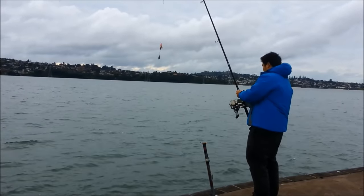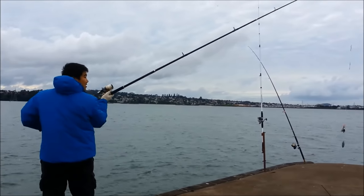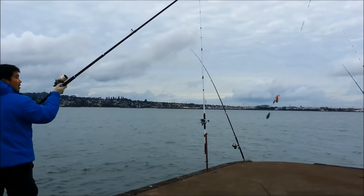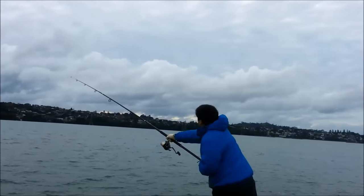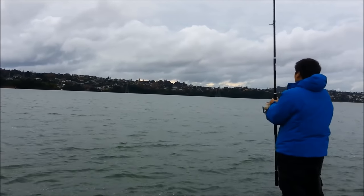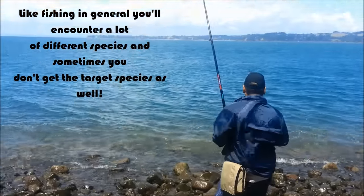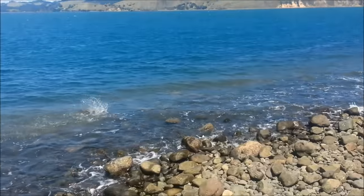While surf casting, having a heavy leader can also be important. Here I have a shock leader of 50 pounds, about 2 rod lengths attached to my main line which is only 20 pounds. By having a shock leader, it prevents the line from snapping off. In surf casting, the force required to cast a long distance with a heavy sinker is very powerful, so always be careful when doing long distance casting. Sometimes unwanted species like an eagle ray or a stingray may have a go at the bait instead, so it is handy to have heavy line to prevent the ray from breaking you off too easily.